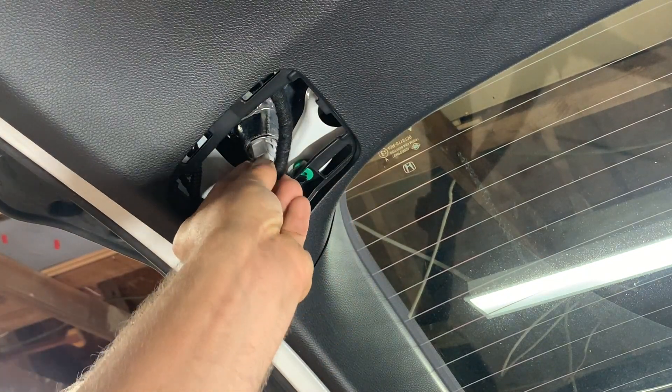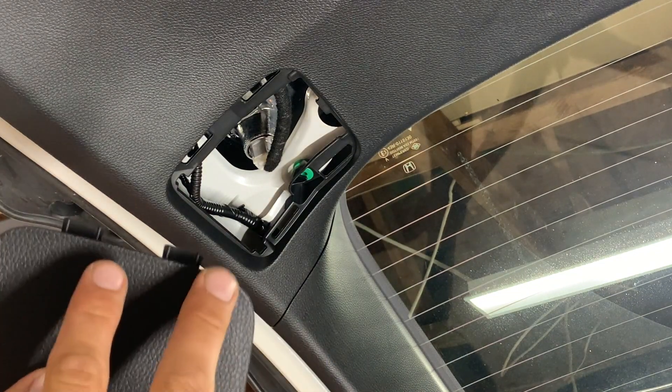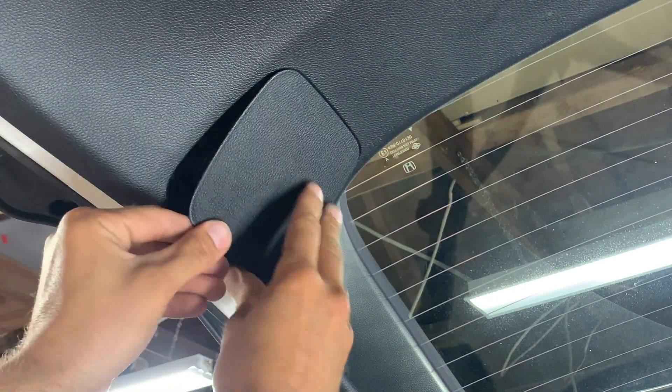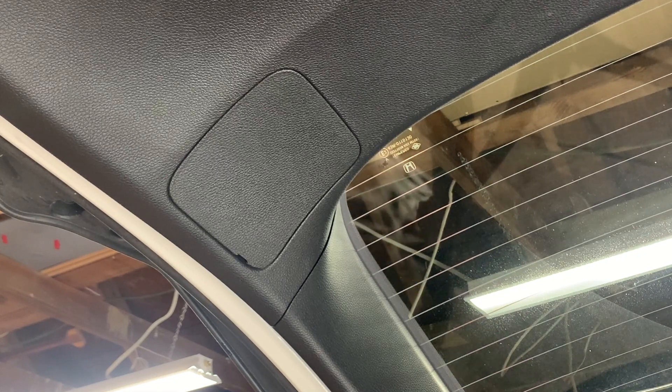Then just plug it back in. Take your cover — you can see these two little teeth right here — they fit in right here, then push the sides in and you're done. That's it guys, that's how you change your bulb out. Thanks for watching.